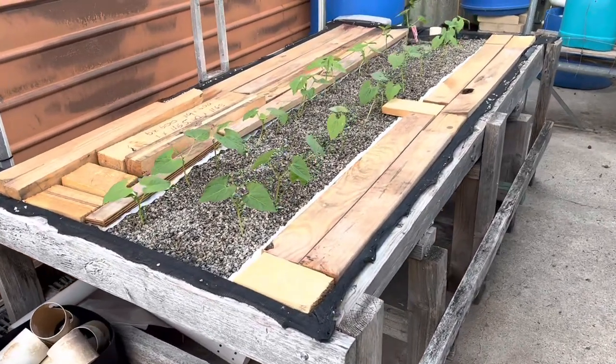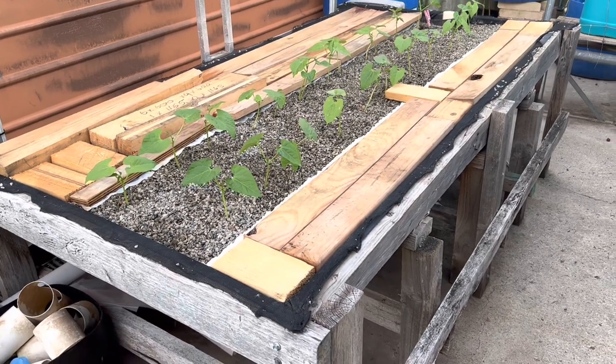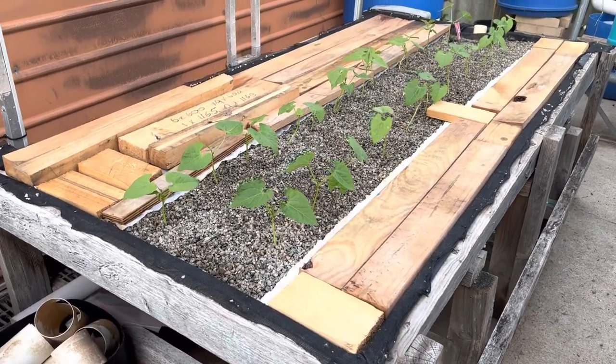G'day, how you doing? It's Monday the 13th of March and summer's over here in Perth, so I'm getting some autumn plants in.